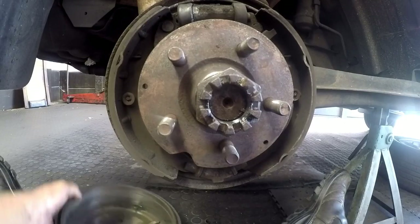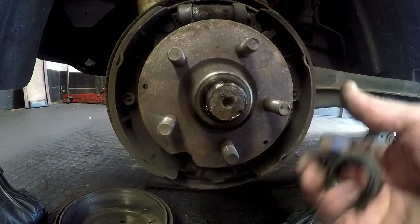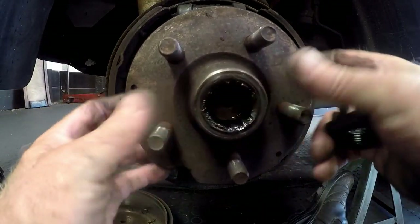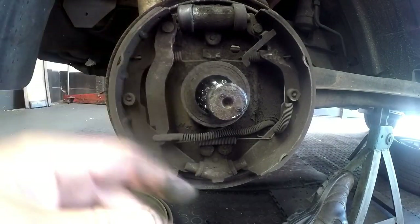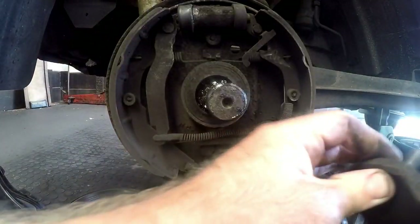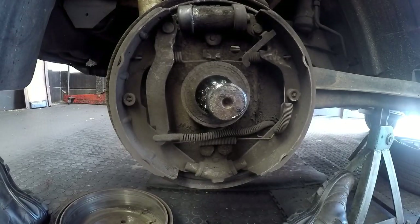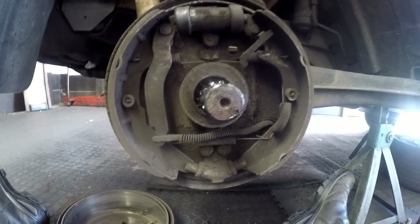I'll put the drum down. Let's take the castle nut off completely, and then this flange just basically pulls off because it's on a spline — you can see the spline on the shaft, and inside there's a matching spline. So it just splines on and tightens up. I'll put that to one side. Now we can actually see what's going on inside here.